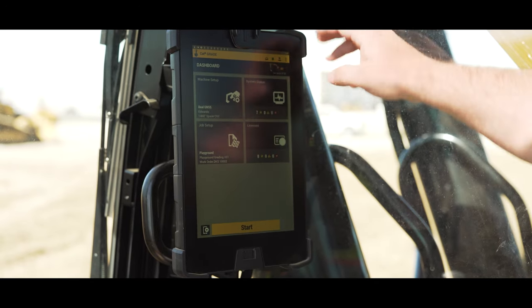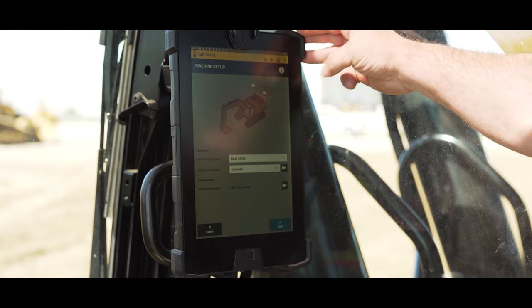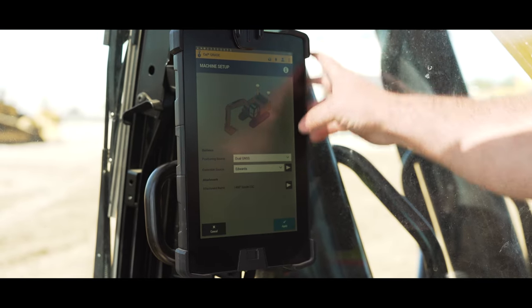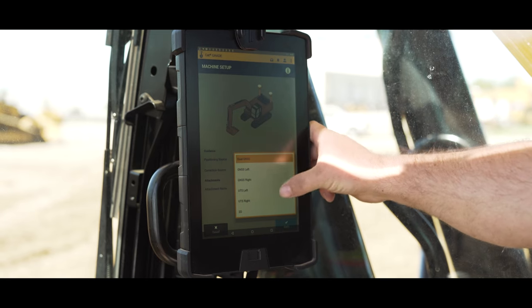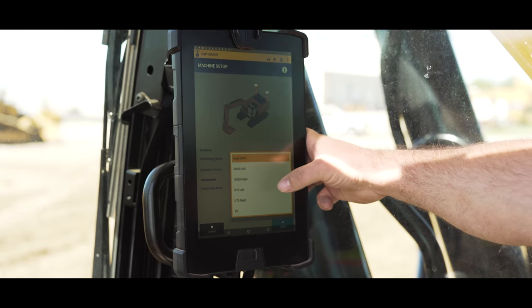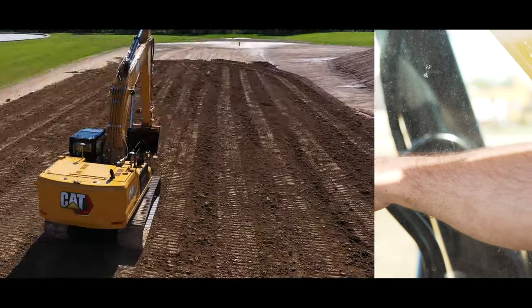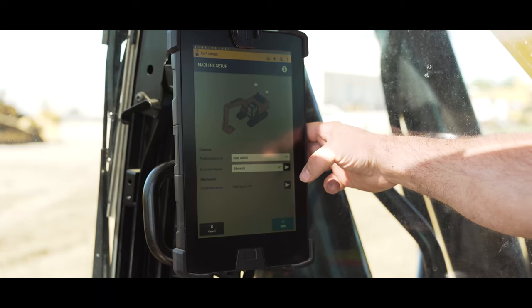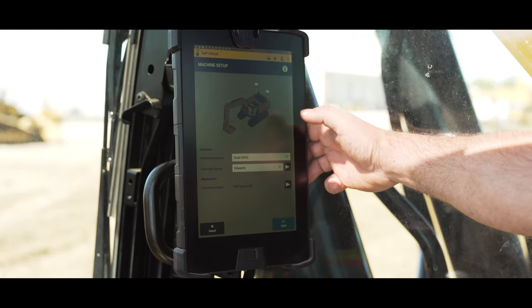We have our machine set up so whether we're running 3D dual GNSS or GPS, if we're running 2D — there are multiple different ways to set up your excavator. You can run single, we can run UTS, and we can run 2D. Essentially I like to call this somewhat of a Swiss army knife of technology — you can basically run multiple different things.